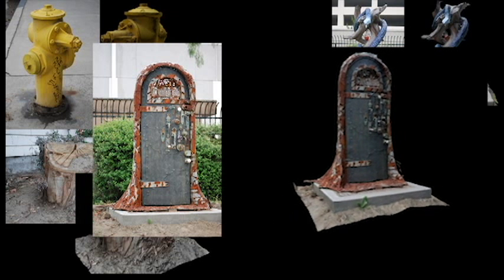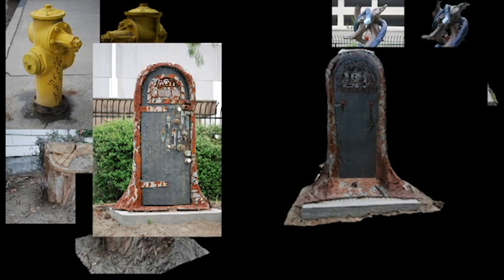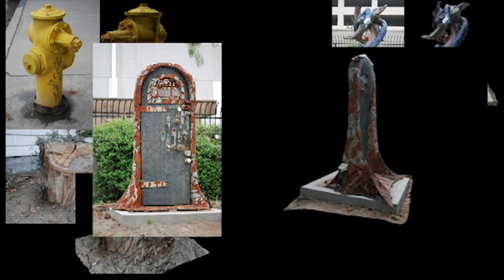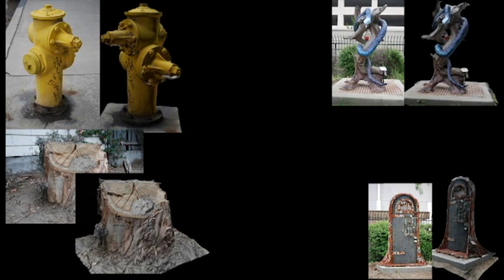Our second sculpture — once again, the model comes in first-rate. The very top of it is a little bit frayed, but that has nothing to do with the software; that has to do with the shooting angles that I took the pictures. Once again, great little model.